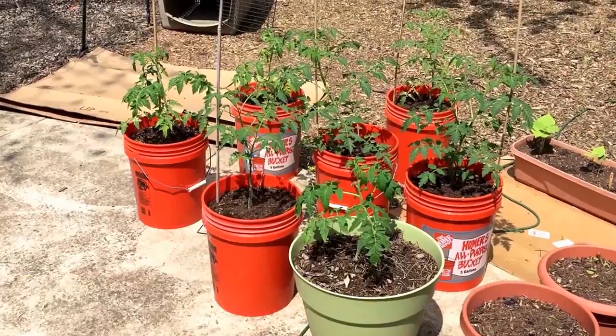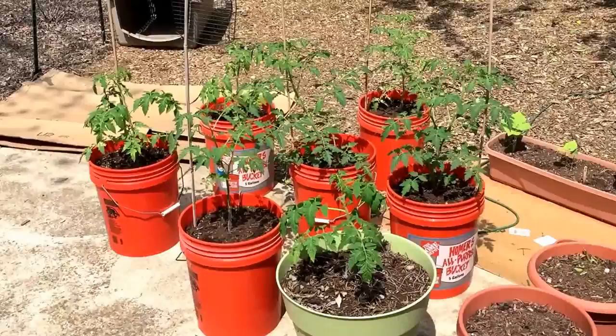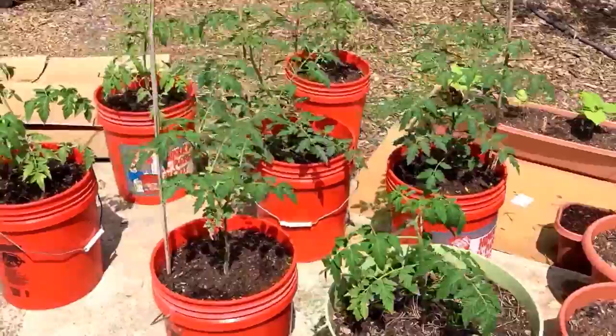Hello, today is Friday the third of April 2015 and I'm doing the tomatoes update. As you can see they are doing pretty good, really nice and tall now.